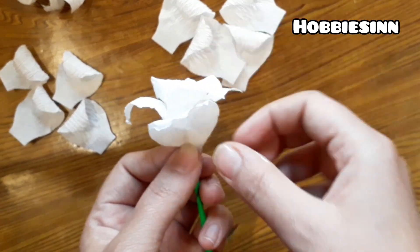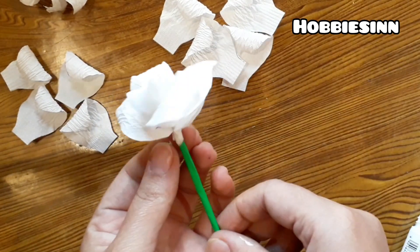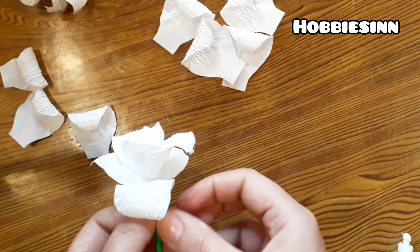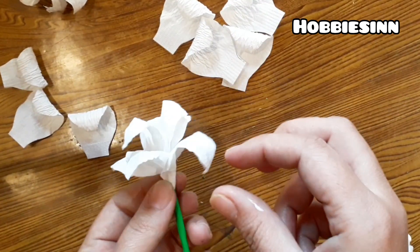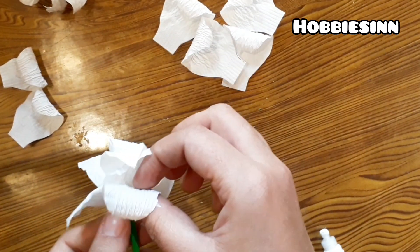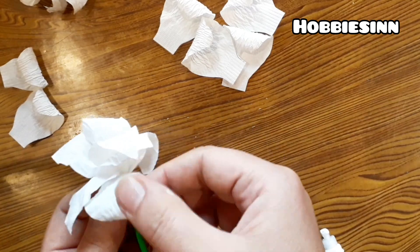By the end, you will have a beautiful flower. If you want, you can add some green leaves and make a bouquet as well. Or you can try different colored tissue papers for the same. The flowers look really realistic and beautiful.